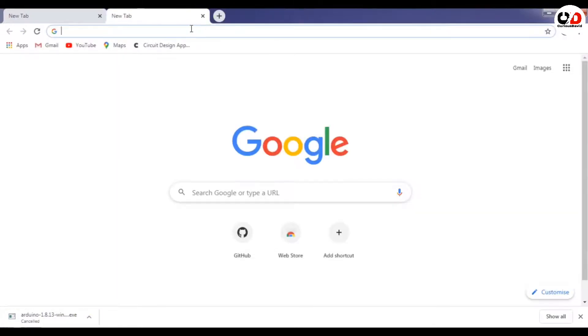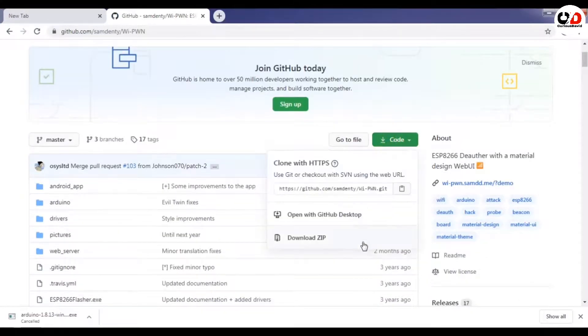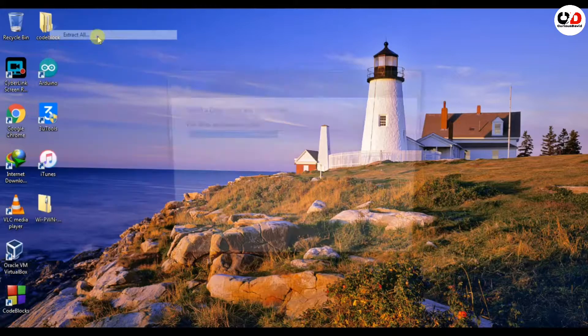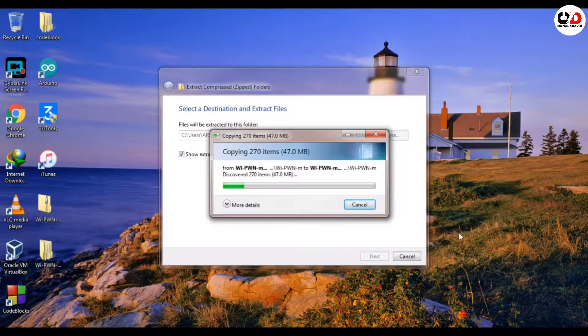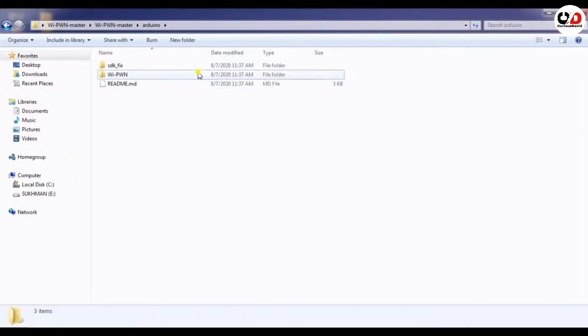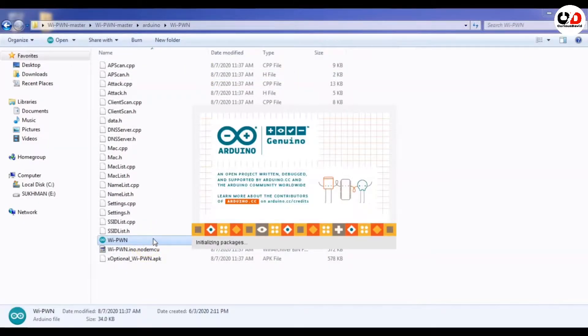I will cancel the download because I already have the software. Then download the zip file — the link is in the video description. After downloading the zip file you have to extract it. You will see a folder called 'ypdlgn-master'. Open it, then open Arduino in the ypdlgn-master folder, go to ypdlgn, and open ypdlgn with Arduino.